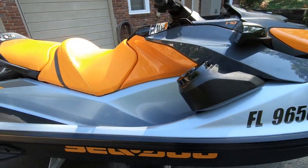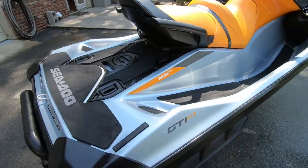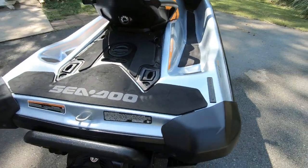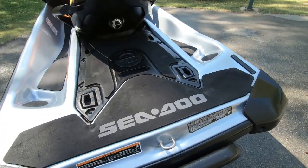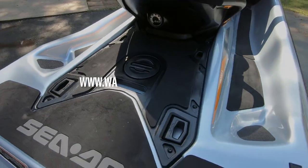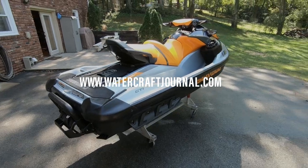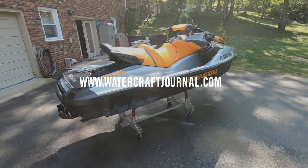I'm Kevin Shaw and thanks for watching the Watercraft Journal. If you enjoyed this video, please make sure to give it a like, leave a comment, and share it with your friends — it definitely helps us a lot. And if you'd like to read more content like this, please visit us over at www.watercraftjournal.com, where new articles are published every day, Monday through Friday, entirely free to you.